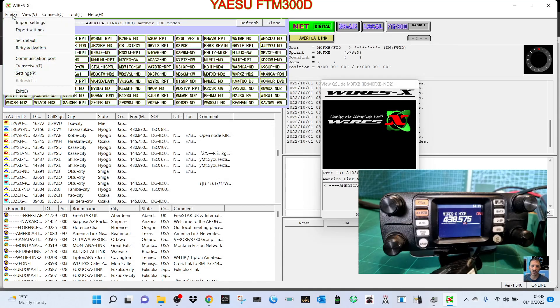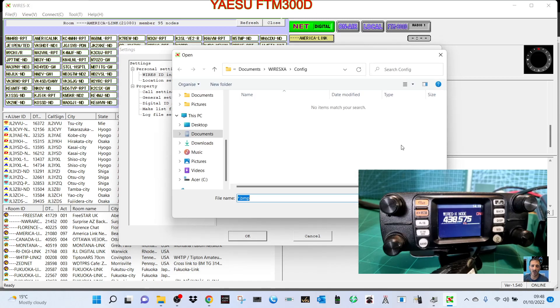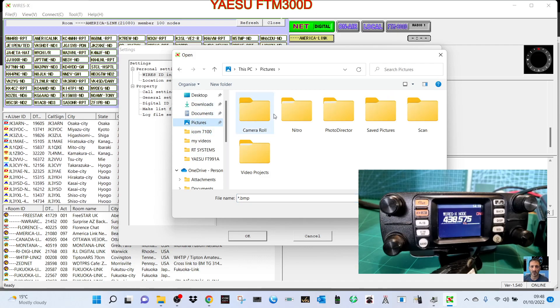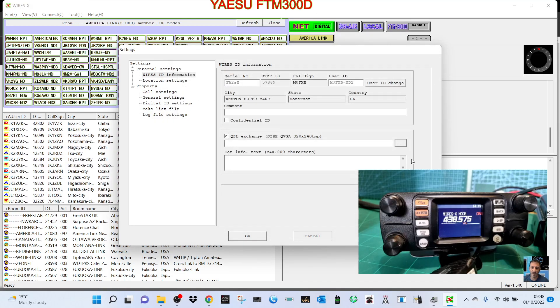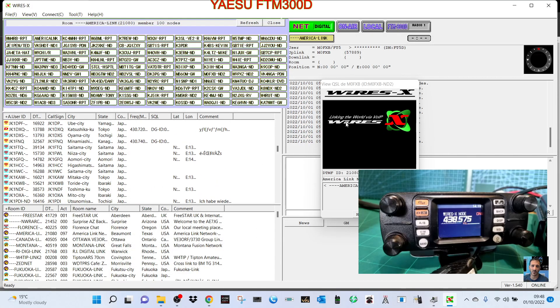To find the QSL card feature, go to Communication > Transceiver Settings and look for 'Exchange QSL Card'. You can upload an image there, but it must be a specific format — 320x240 BMP. Use a photo editing app to get it to the correct format, then you can exchange QSL cards with other stations. It's a very handy feature.